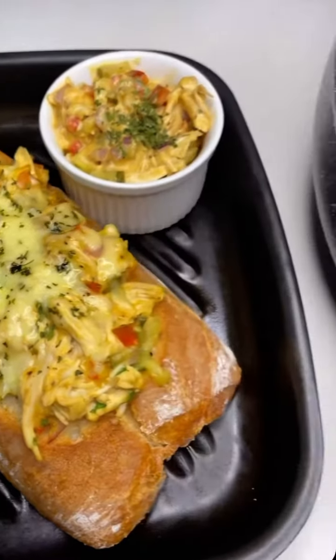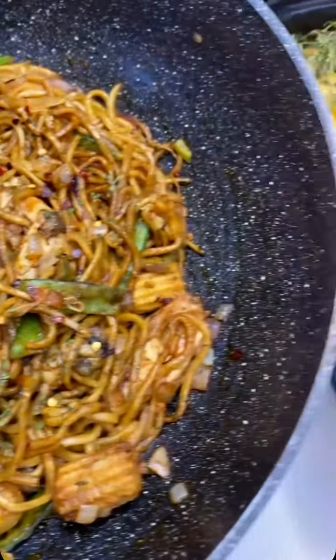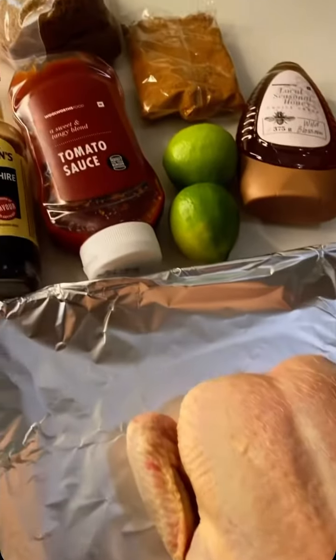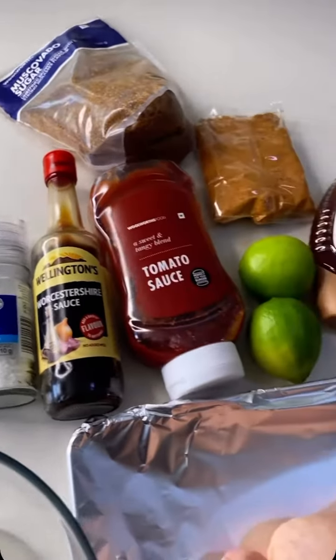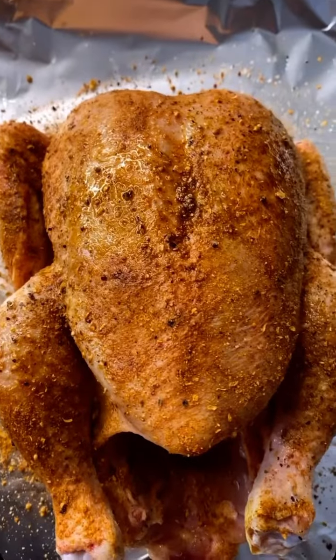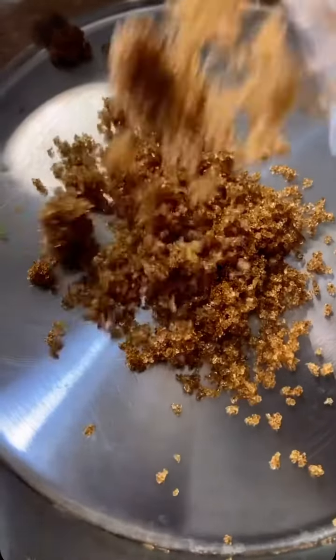We're going to turn a full chicken into three different meals and you're still going to have leftover chicken. Take a screenshot because nobody's got time - oil, salt and pepper your chicken, add your favorite chicken rub, rub it in, and put it in the oven to cook.